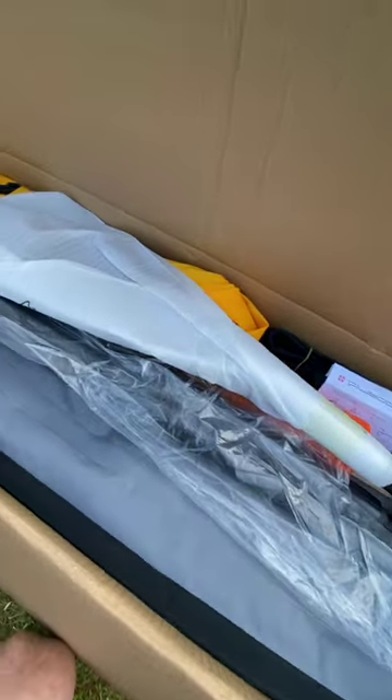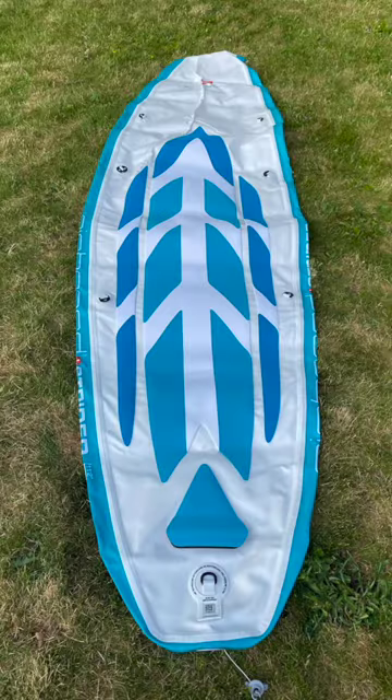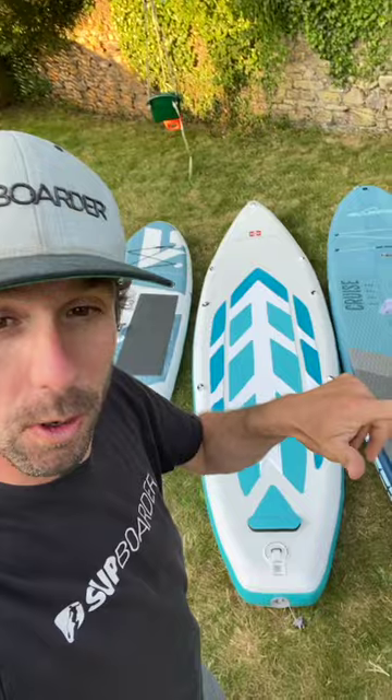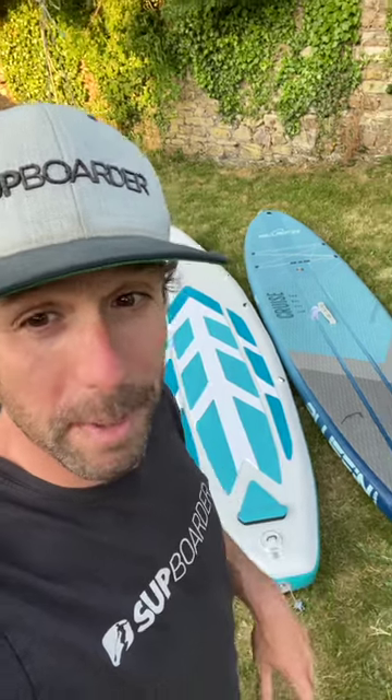Finally, we've got the Airboard Strider — this is 11.2. I am super excited with these three boards. I can't believe how small these things pack up — it's really amazing. Make sure you look out for the test on SUP Boarder Pro. It's going to be epic.